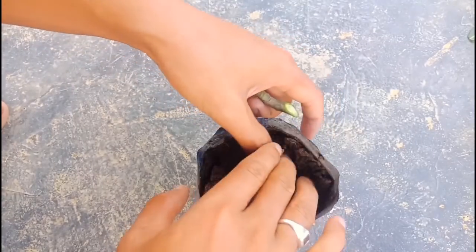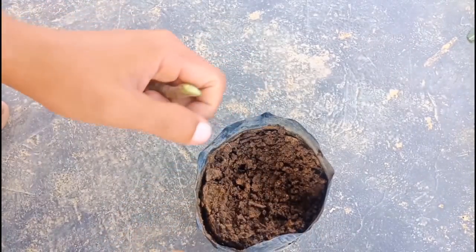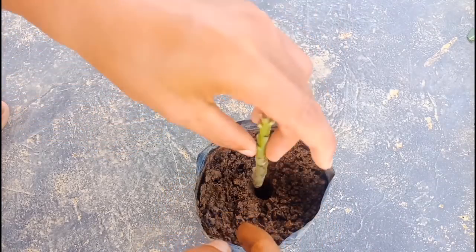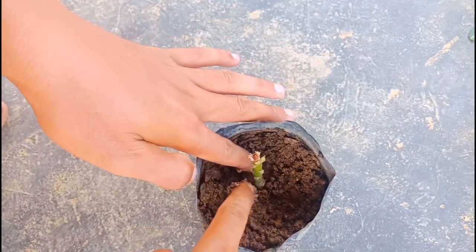Now this is the soil mix I am using — I've used some sand, garden soil, and coco peat. The sand keeps moisture. I'm mixing it all with my hand. Put it properly and press the mud gently.